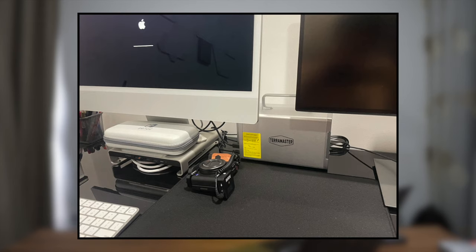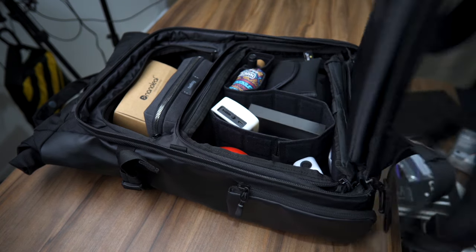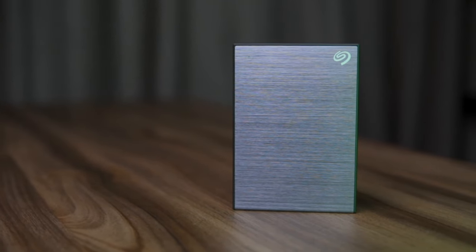Let me share with you how I'm going to use the Seagate OneTouch with password. Currently, I have a 16 terabyte TerraMaster NAS connected to my iMac for storing raw videos and project files. I also have a 5 terabyte Western Digital NAS at a different location for backups of final edited videos. This drive will also be storing my final edited videos, and what's different is that I can bring this hard disk around with me to retrieve files whenever needed. This comes in handy at places with no data or slow Wi-Fi, and as an added comfort, if I lose this drive outside, my data is secured because it is password protected.